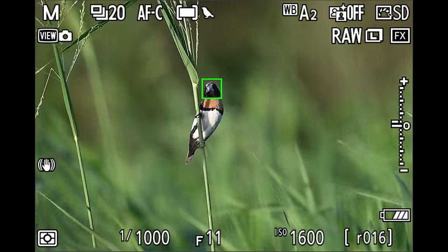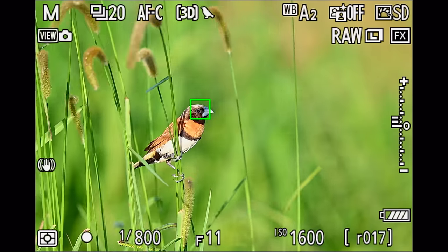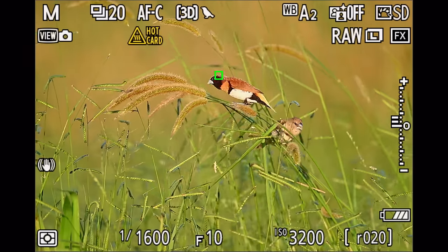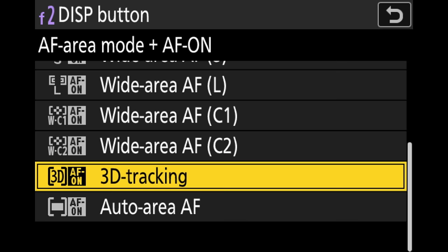While auto area AF worked very well for birds in flight, action photography, and larger perched birds, I found it a little inaccurate sometimes when photographing very small birds, especially small birds in the grass like chestnut-breasted mannikins. In those cases I was craving the 3D tracking again. This is why I assigned 3D tracking to the display button — so in emergency situations with a small bird in the grass, or a perched bird where auto area AF doesn't do the best job, I can always press the display button. To do that, go into the custom controls menu for shooting, toggle to the display button, select AF-on and area mode, and in there select 3D tracking.